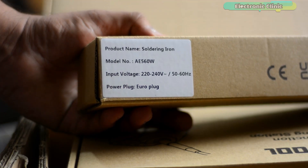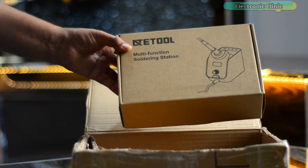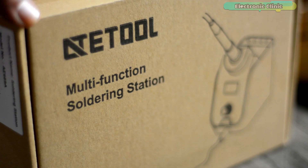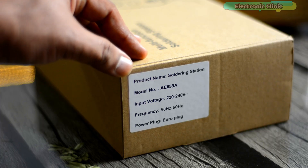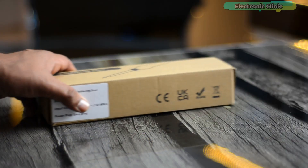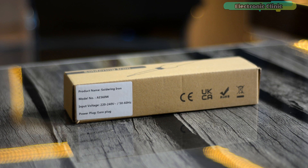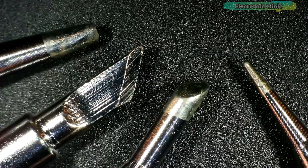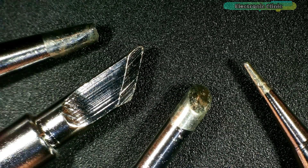This is the soldering iron or soldering pin, and this is the ATE tool multi-function soldering station. I will review and test this soldering station in one of my upcoming videos. For now I'm going to start with the ATE tool AE560W soldering iron. I will completely review this soldering iron and I will also share with you the soldering results while using these different types of soldering tips.